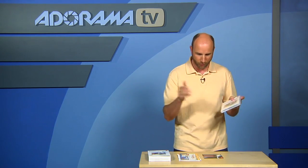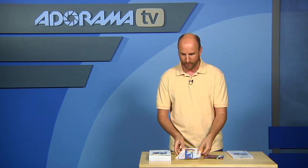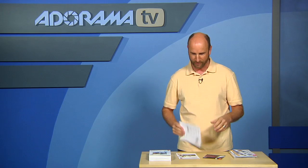Let's quickly go through some of the things that are in the box, and then we're going to take a closer look at some of the features. Included in the box is an Adobe Photoshop Lightroom 3 trial, and there is this horrible instruction manual. If you don't know anything about Photoshop, this instruction manual is going to get you nowhere. It is horrible.